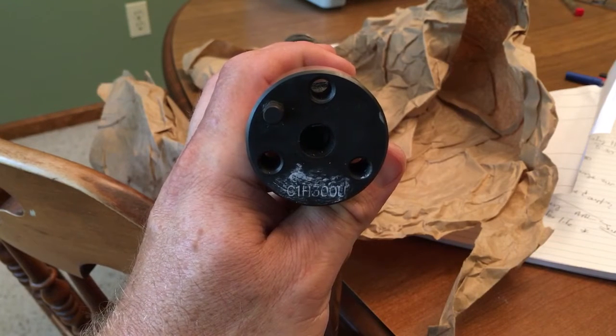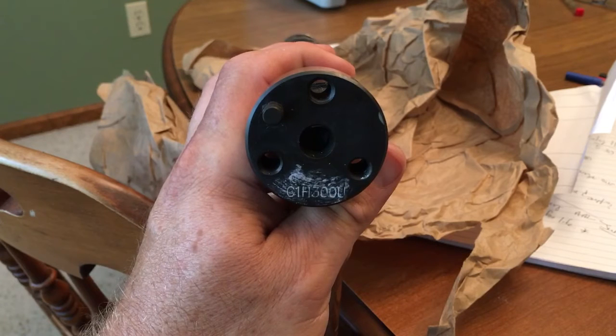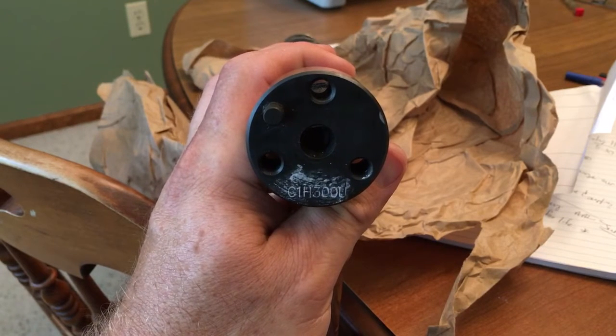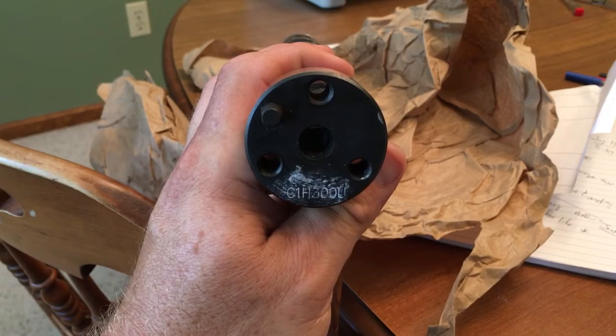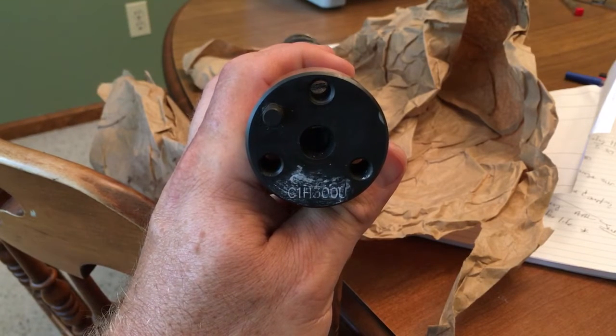When you're 48 years old, you apparently can't see anything, so this is a really good tip. C1H300U — I forget off the top of my head, but C is for Chevrolet, H is for hydraulic, and 300 is the duration on the cam.